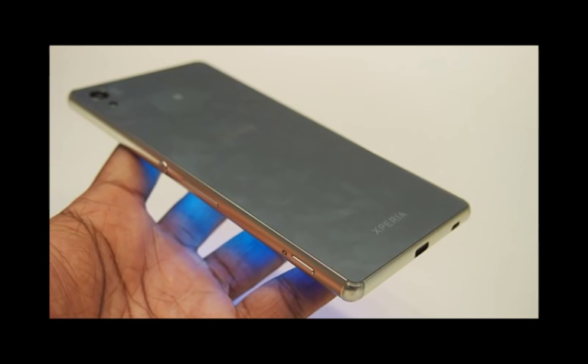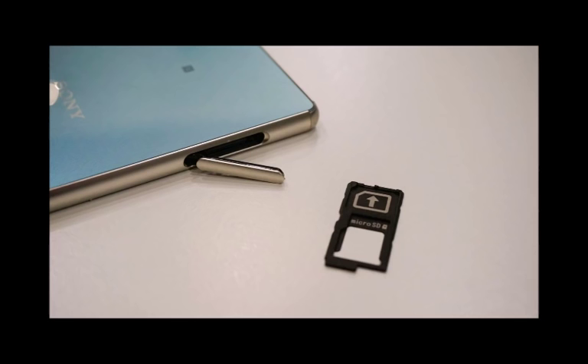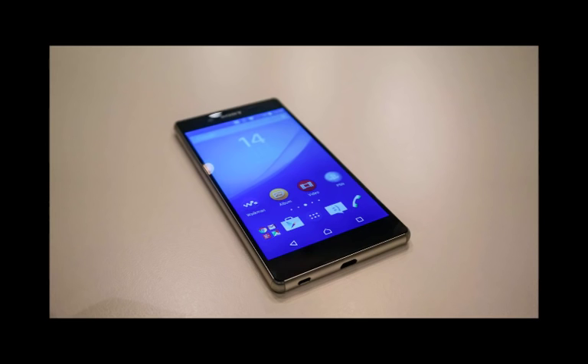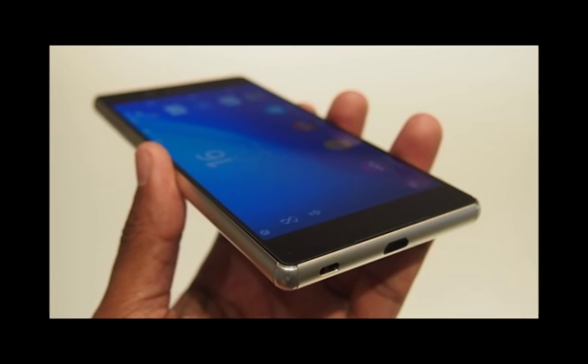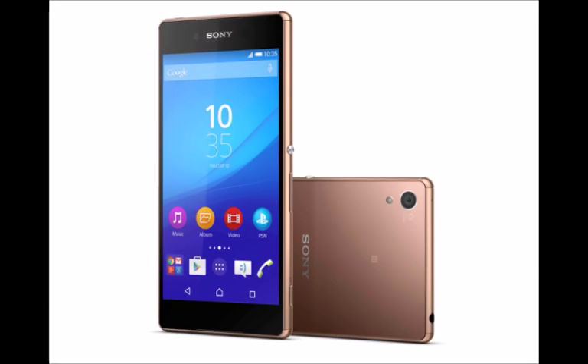The smaller battery and slender frame have resulted in a drop in weight, and the Xperia Z3 Plus tips the scales at 144 grams. I found it to be a good weight that balanced nicely in my palm. The corners and sides are nicely curved, allowing it to sit comfortably in the hand. The centralized circular power/lock key is easy to hit, though the volume rocker just below it feels a little too low down on the side.